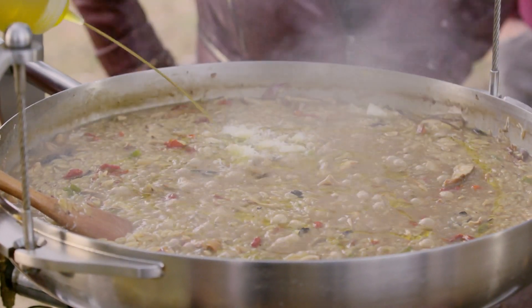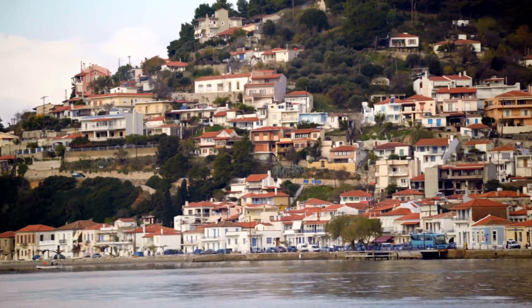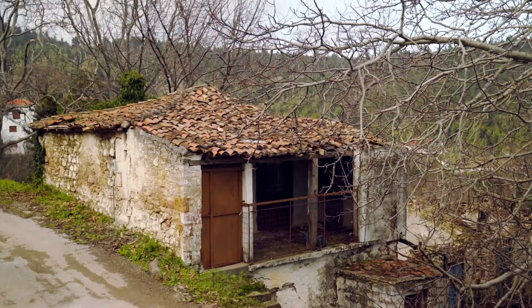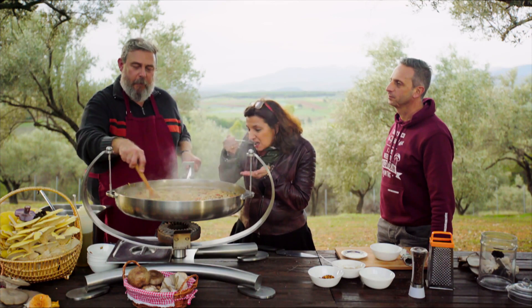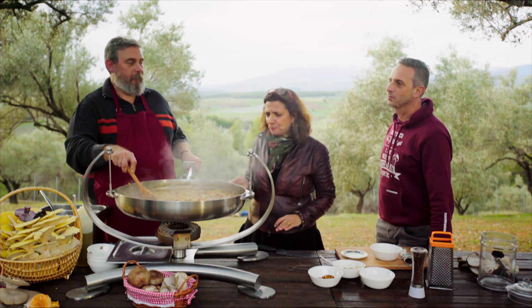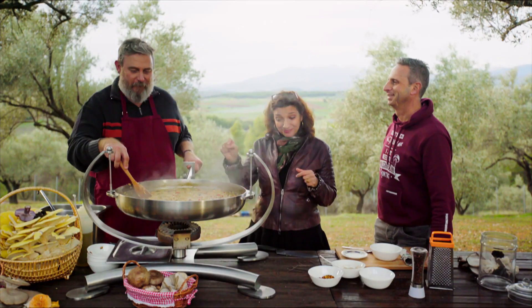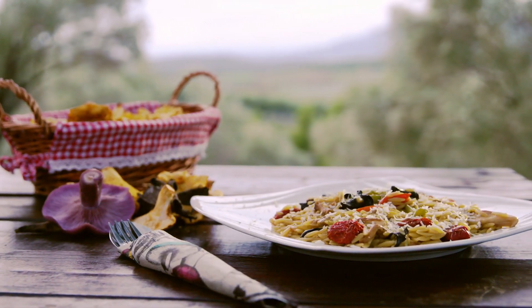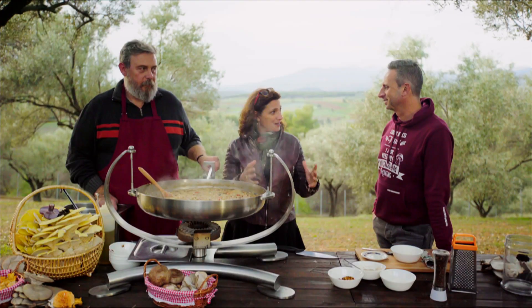I think this should be enough for the three of us, don't you think? I want you to taste it. I will taste it gladly. Mmm. Wow. Not only can I taste the mushrooms, I can taste all the mushrooms — and especially the mushroom powder. This is great, it's delicious. You made me realize that you really can substitute every piece of meat with a nice beautiful mushroom.